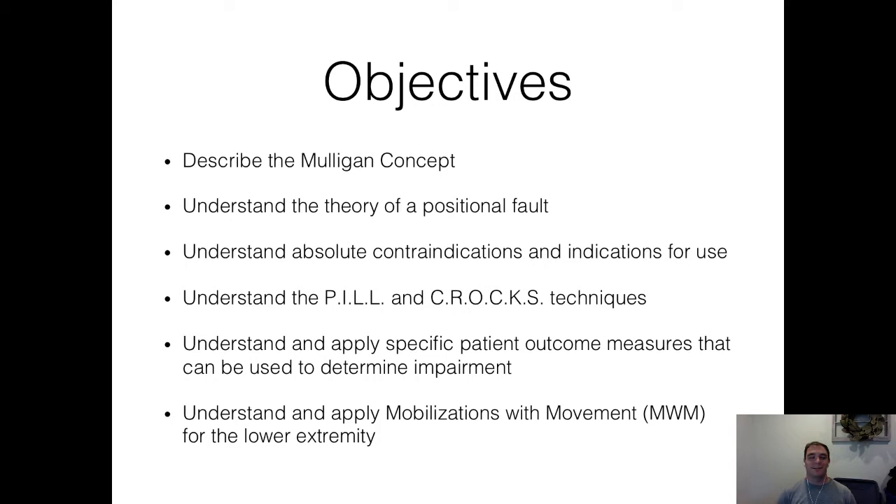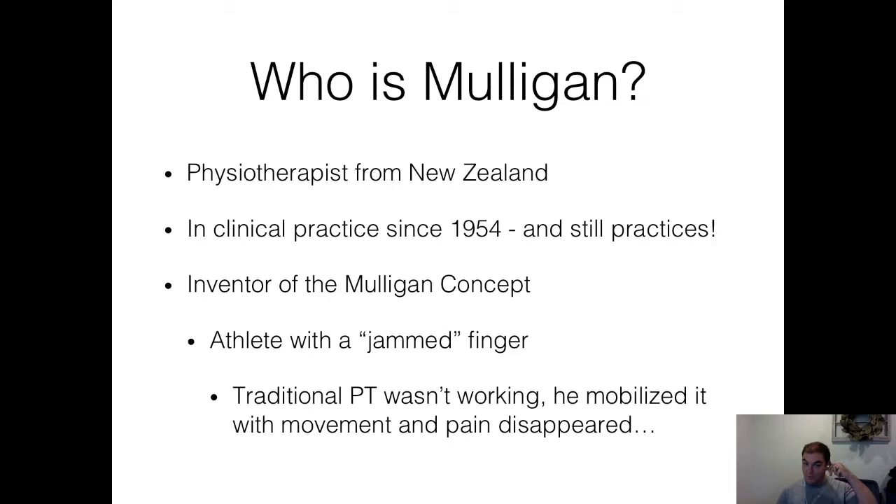Today's objectives: we'll describe what Mulligan is. Who is Mulligan? He's a physiotherapist from New Zealand. He's still in practice — he's been in clinical practice since 1954 and still practices. He's getting up there in age, but he still comes to America, still teaches some courses, and he's an interesting guy for sure.